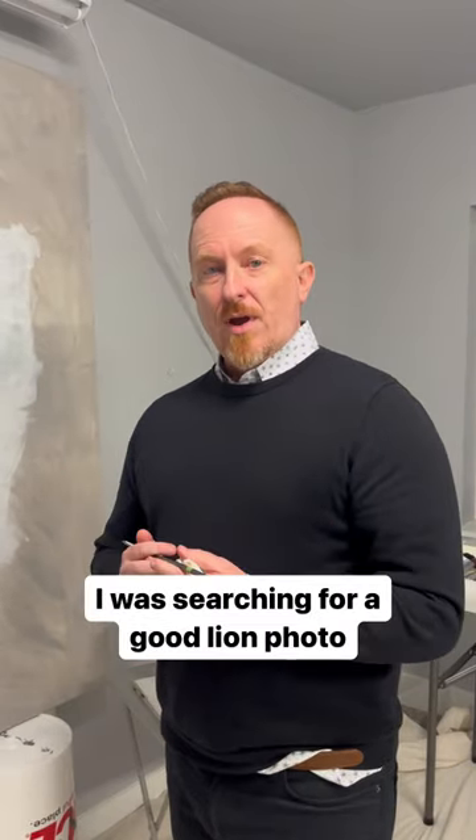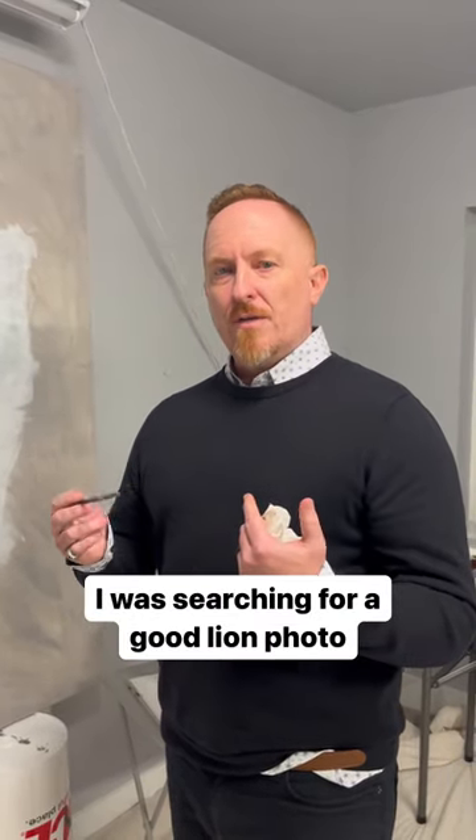As I was scrolling through Instagram, I was searching for a good photo of a lion, and I came across a great photographer out of South Africa whose name is Michael — he's in the link below. Check him out, great page. And I decided to reach out to him.